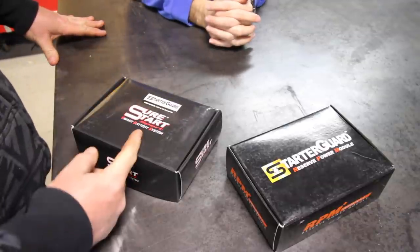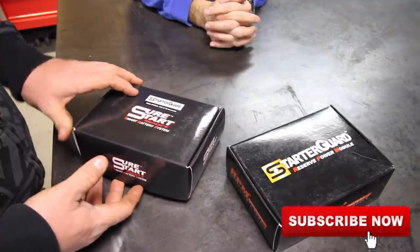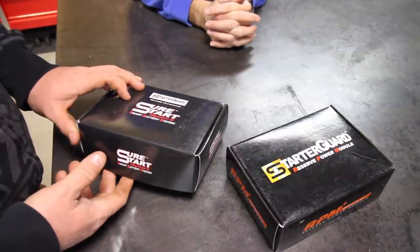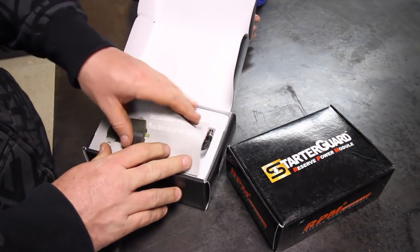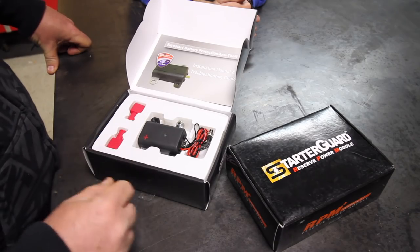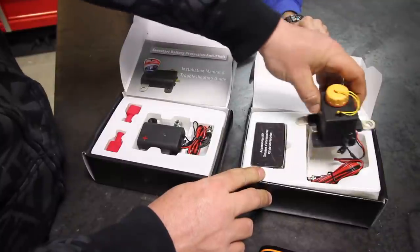There are two models. They have different names — one says Starter Guard, one says Sure Start, and one says RPM — Reserve Power Model. But there's a small model for motorcycles, lawnmowers, or anything like that. A jet ski would be a great application because everybody always has a problem with jet ski batteries. Small model. And then there is a larger model, which is more of a marine application and is quite a bit larger.